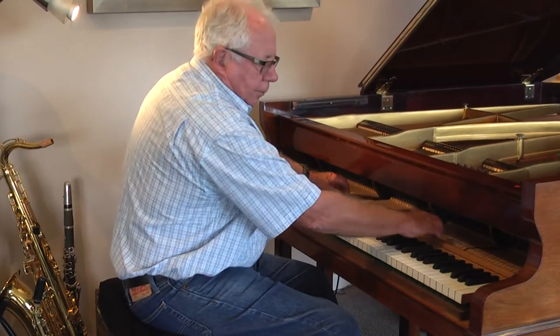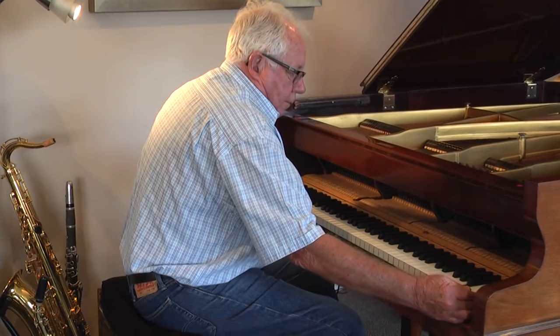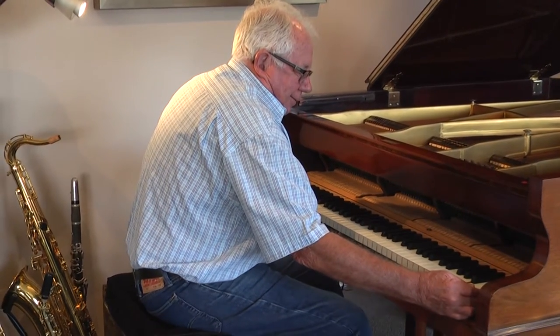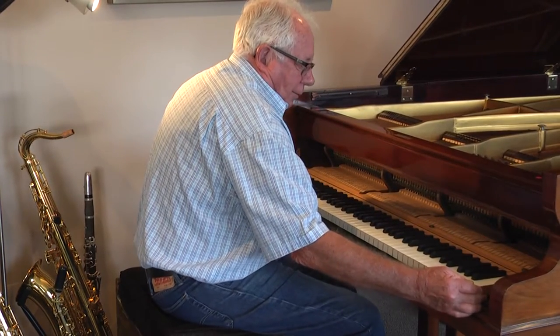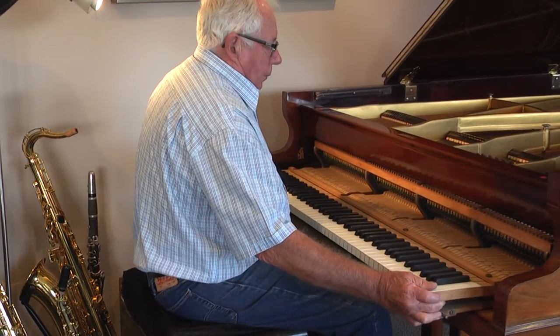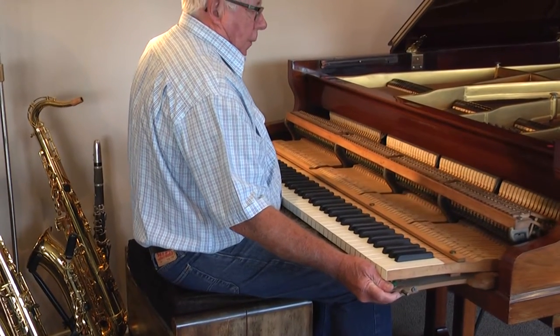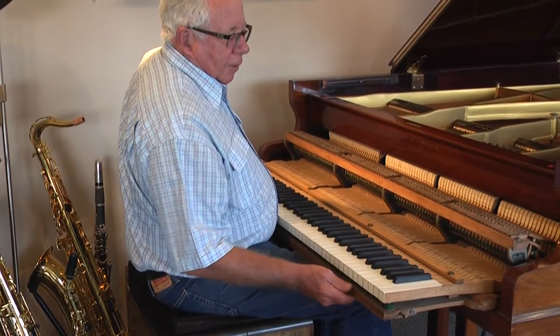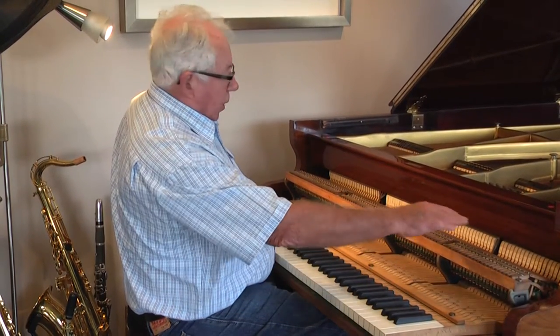This should just pull out. Now you've got to be really careful at this point — if you press any of these keys while you're pulling it, you'll break off one of the hammers. So now I just need to get my assistant to help me lift this out.